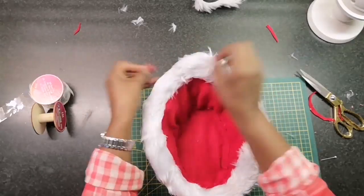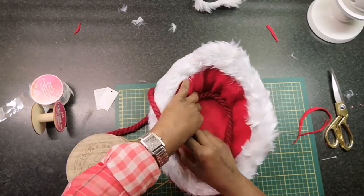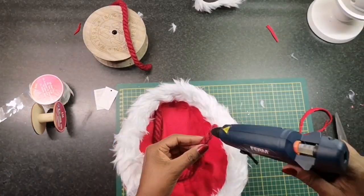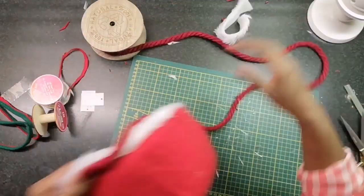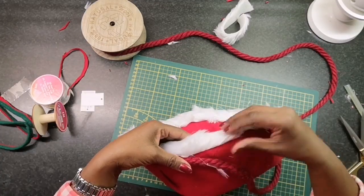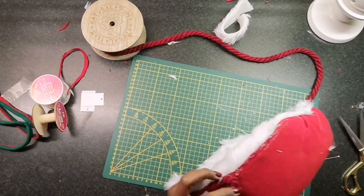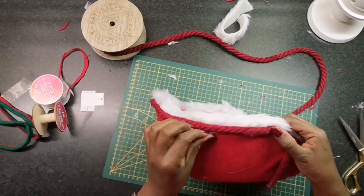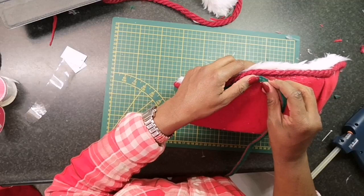But we are not finished yet. I am using this red jute rope to cover the seams on the inside of the sleigh as well as the outside around the edges of the faux fur. Next I am using the rim that I cut off the tree skirt to give it that pop of green.